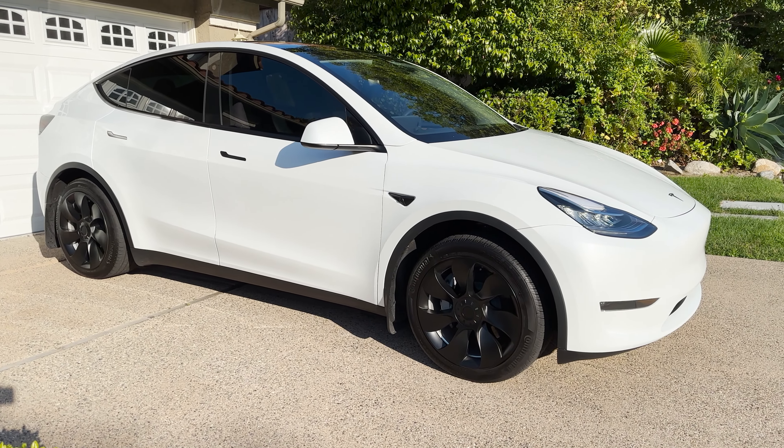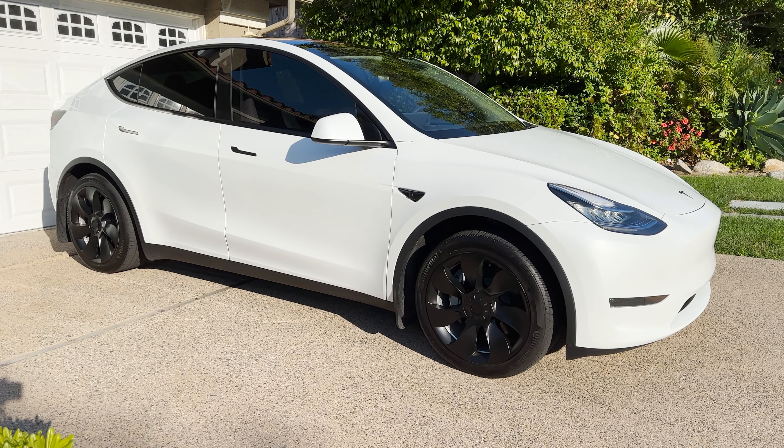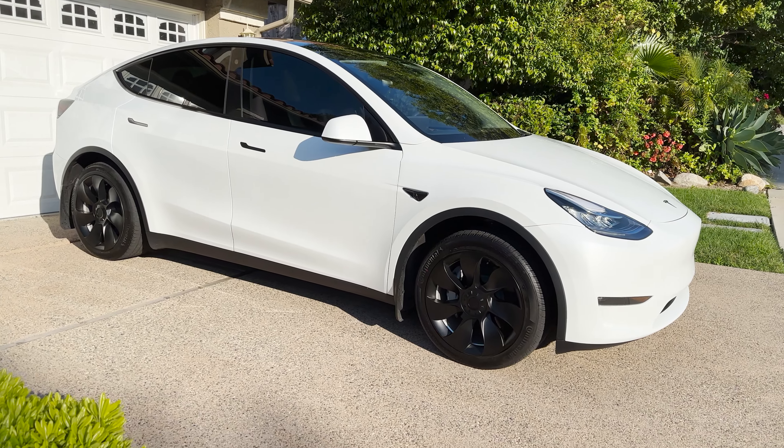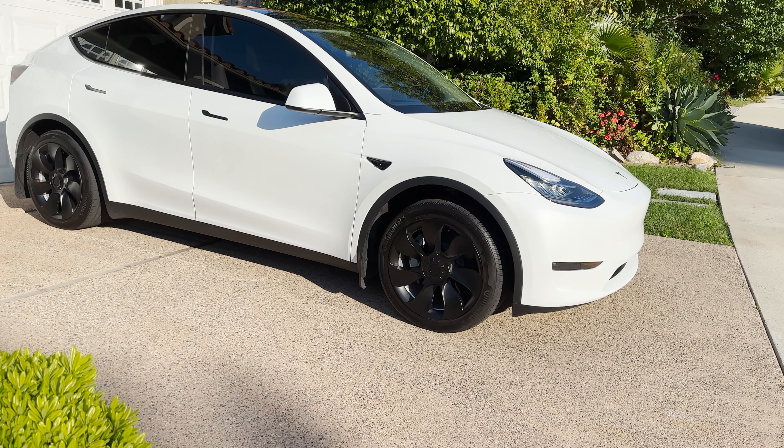Hi everyone, I'm Zan and today I'm bringing you a new video. I'm going to be discussing some of the modifications I made to my Tesla Model Y and also some of the accessories I've installed in the car. I haven't made all the mods yet, but as a car enthusiast you're never done. I made some of the mods I really wanted immediately, there are some on the way, and some I'm still going to be making in the near future. I'll talk about all those today.